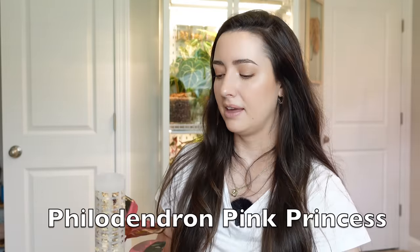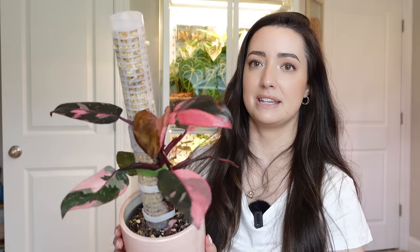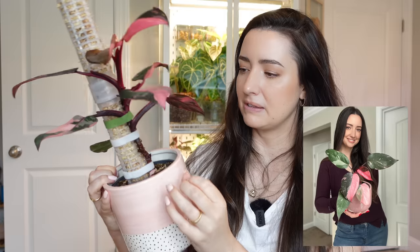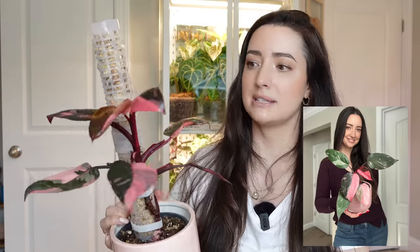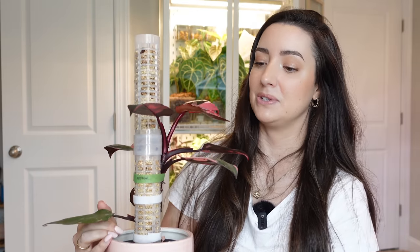I talked about my Pink Princess Philodendron in a video. The pink princess that grew all-pink leaves I have completely chopped back — I have parts of it in my cabinet and I'm slowly trying to regrow it. Thrips attacked my cabinet and the props are slowly not doing well. My other pink princess from that video actually lost four or five bottom leaves over the last couple months — probably just moving stress. I'm very lucky to have a pink princess with so much pink, and I cannot wait for it to grow. I'm just glad the leaves stopped yellowing.